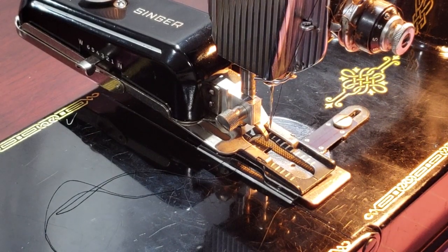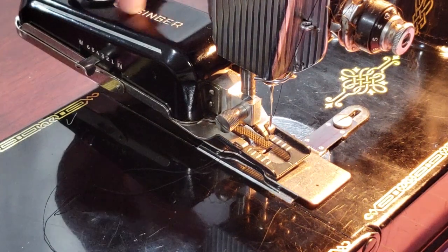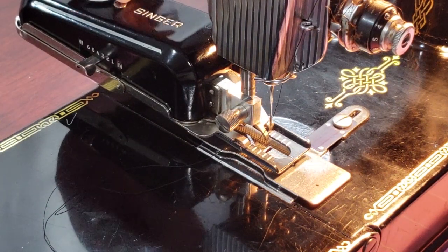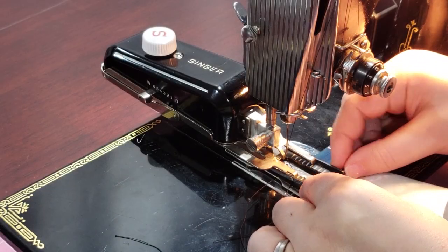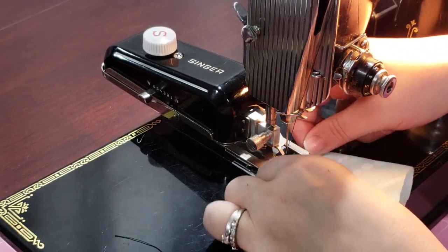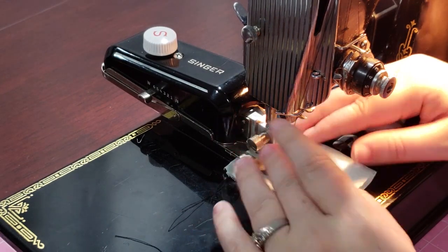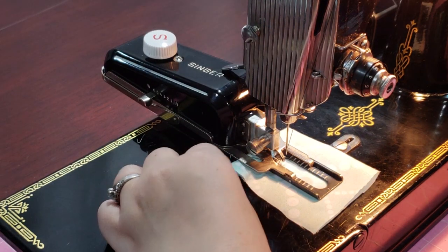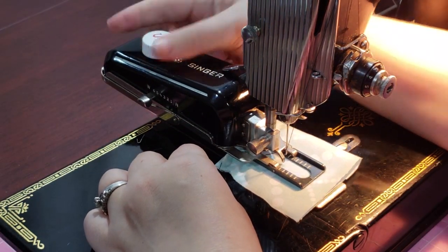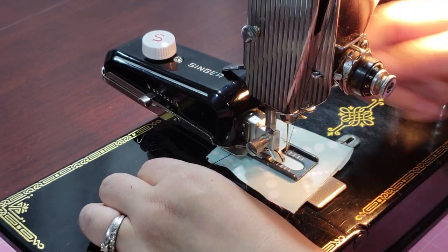Thread your machine as usual and you're ready to start buttonholing. With the presser bar raised, turn the adjusting knob clockwise until the cloth clamp at the end of the attachment is all the way forward towards you. Slide your fabric under the attachment but above the plate cover and line up the needle directly above where you want the end of your stitched buttonhole to be. Lower the presser bar and make sure your fabric is held smoothly. Turn the adjusting knob clockwise some more so that the cloth clamp is back away from you. Stop once the needle has just passed the center front and would be on the pathway to start up the left side of the buttonhole.